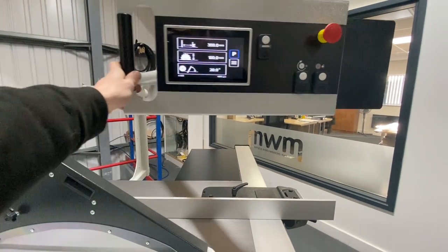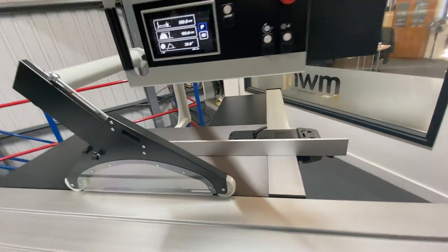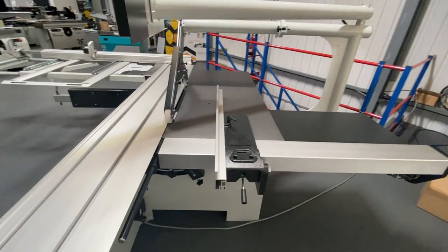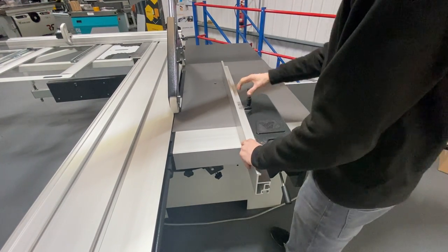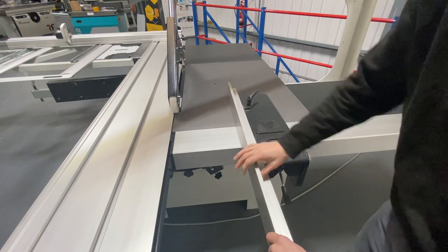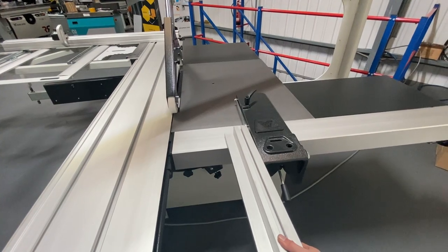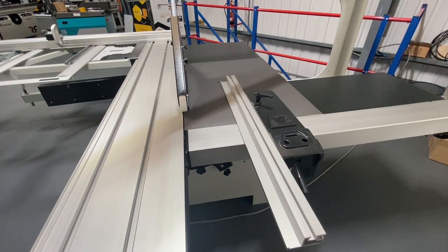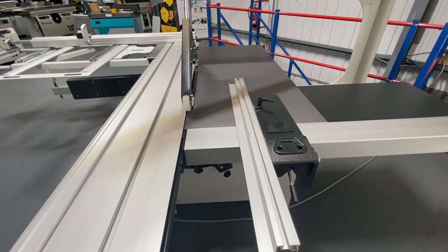For rip cuts you can work on whichever side of the panel saw. The rip fence can be moved around — there are grooves in it so you can actually turn it around and put it on the angle. Now we can tilt the blade over and do some angle work with the angle fence.